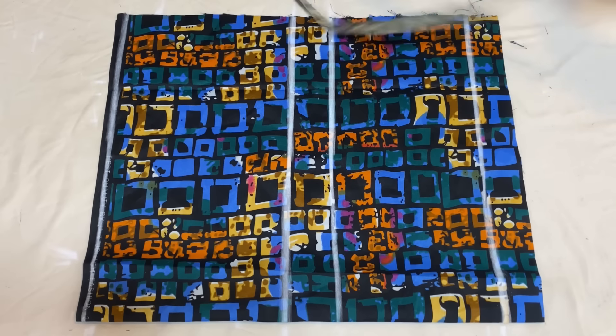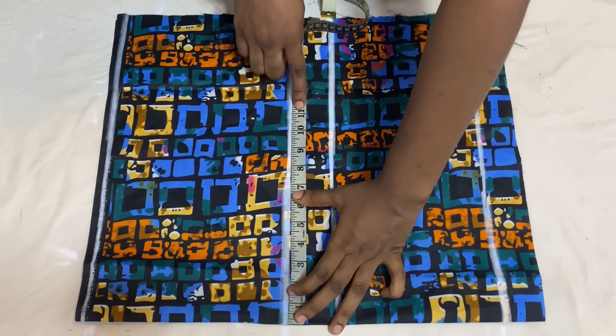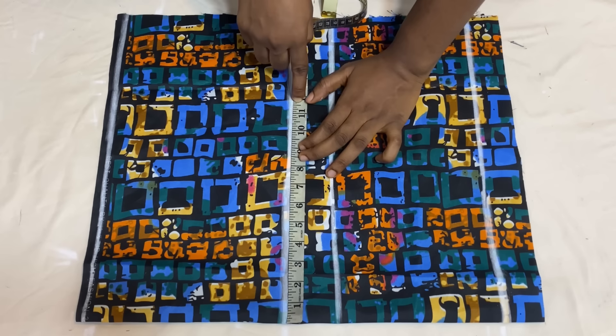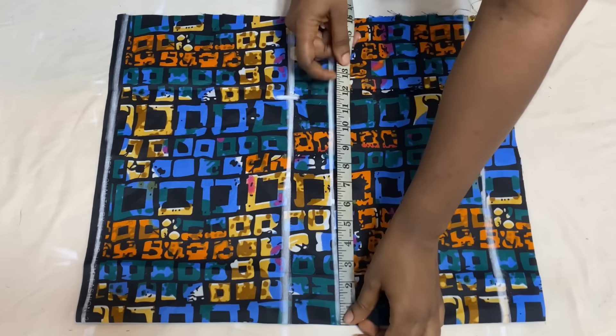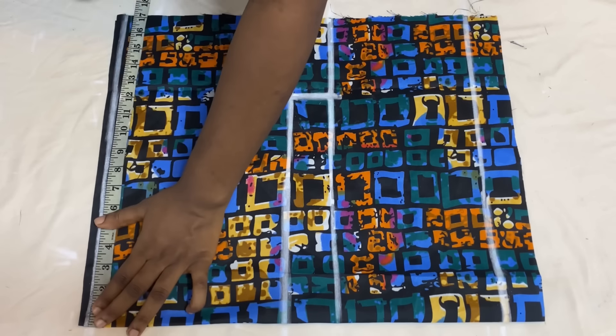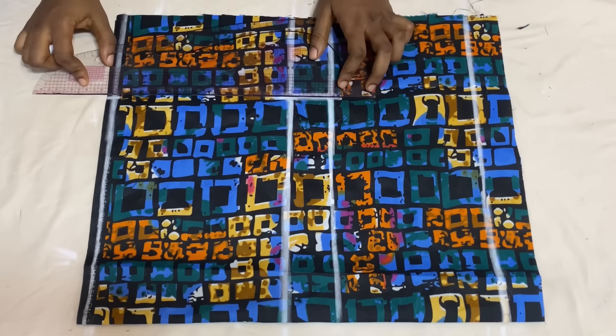Come over to the hip line and mark your round hip measurement divided by four — mine is 11 inches. Add 1 inch for seam allowance to make 12 inches. Mark that 12 inches on the crotch line as well and also on the waistline. Use your own measurements and connect all the points together with your ruler.